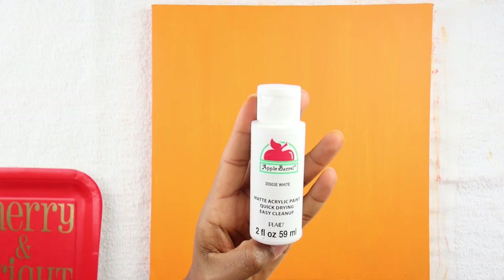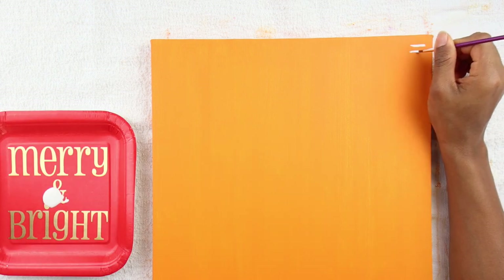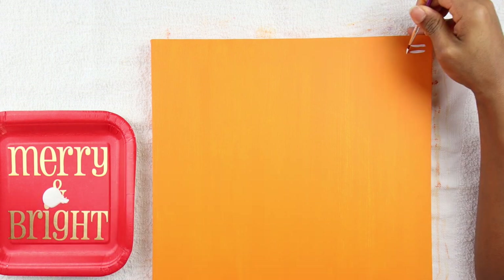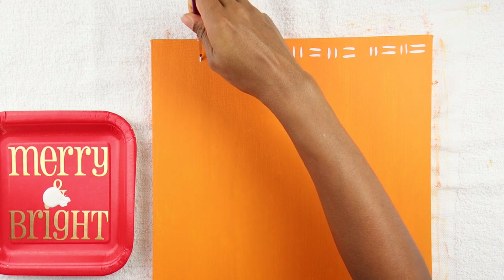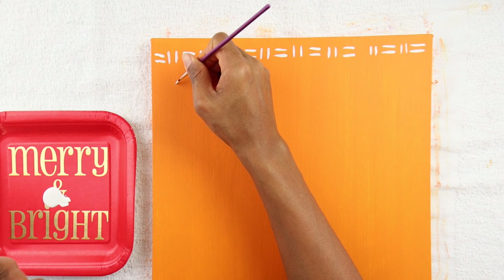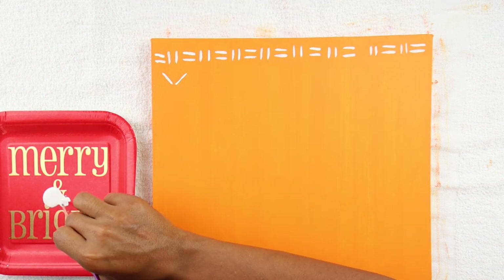Then I took a small brush that I have from Amazon and I started to make the designs that I wanted. I dipped the brush in the paint every time I was going to make the design so I didn't have to go over it again. If you want some inspiration for designs, you can also go on Pinterest and choose the lines that you want — that's what I did. I chose a picture and then started to design everything on the frame.